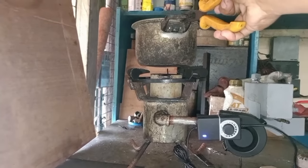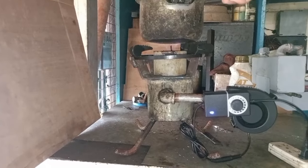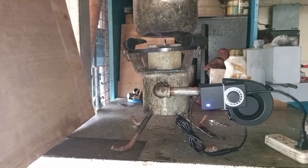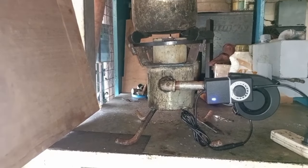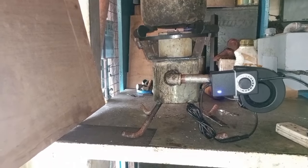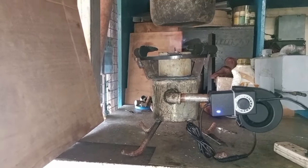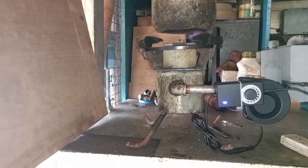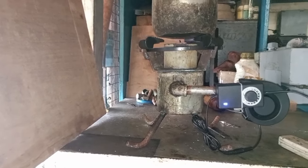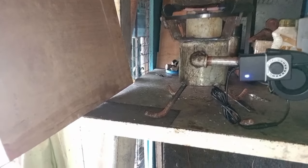Pag matagal na po, nagbabaga po yun. Nakakadagdag init po yun, kaya mainit po yan. Kung napapansin niyo po, yung apoy niya talagang nakatutok pataas. Ayan po yung kagandahan din ng may side cover tayo. Maganda rin yung kanyang apoy, crystal blue din. Okay rin po yung kanyang performance. Ito po guys yung ating new innovation.